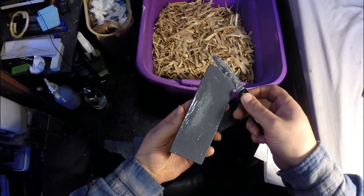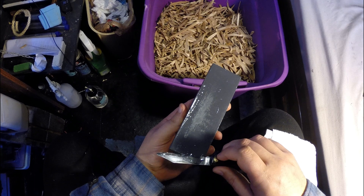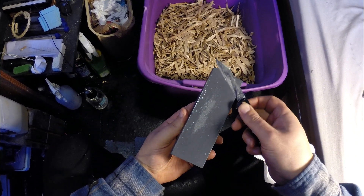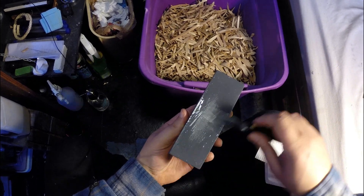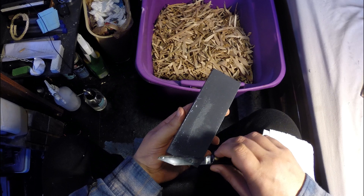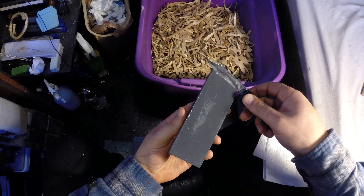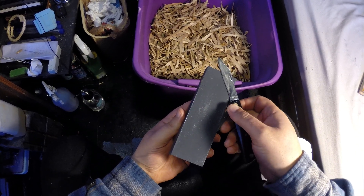I'm going to start off with the minimal edge geometry, so I flattened this knife on a stone so that the edge is at around 7 degrees per side. Now I'm going to use the Norton Economy stone to put on a 15 degree per side micro bevel. That's not the ideal finish for cutting hardwoods — it's too coarse — but it's a very good finish for slicing ropes, cardboard, and cutting harder plastics, with very high edge retention. So that's the finish I'm going to be using in general.